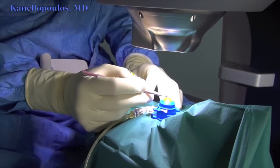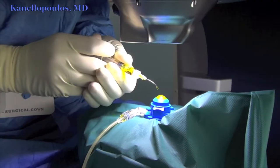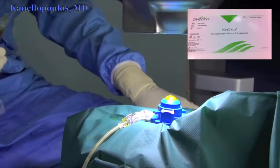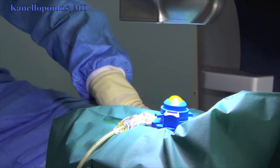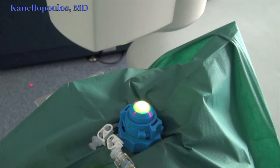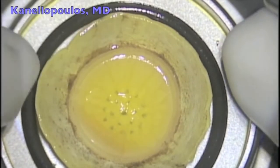Following this first session of deep collagen cross-linking, I'm scraping the surface of the donor cornea, removing the epithelium, and again applying 10 minutes of Vibex Extra, 0.25% riboflavin by Avidro, and then a very high fluence session — the second one for this cornea — at 7.2 joules. Now that the cornea is double cross-linked,